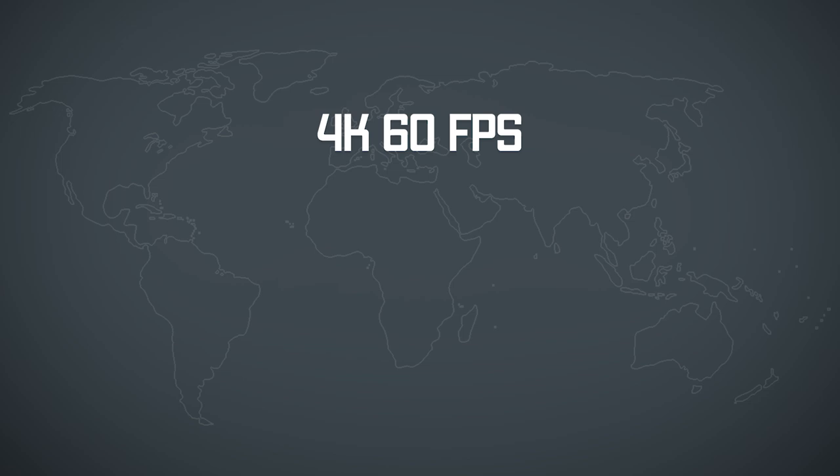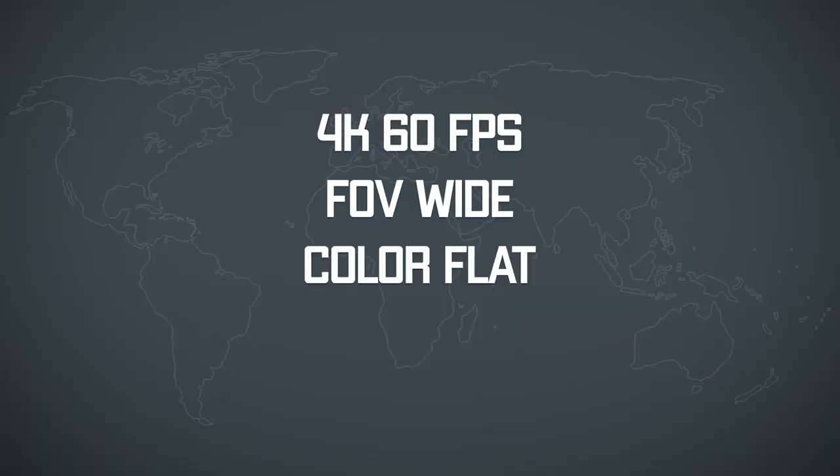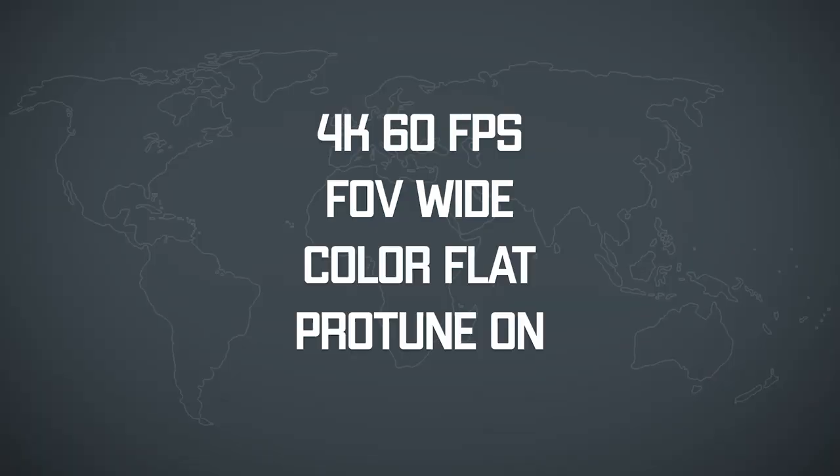Let's start right away with the settings he uses. Peter uses 4K with 60 frames per second and a wide field of view. He didn't use linear because at the point he made his GoPro video, linear was not available yet for 4K 60. Then he sets his color profile to flat, turns ProTune on, and lowers the sharpness.